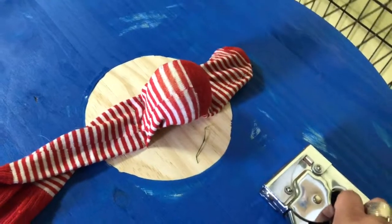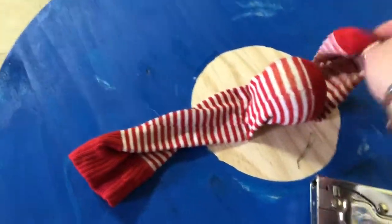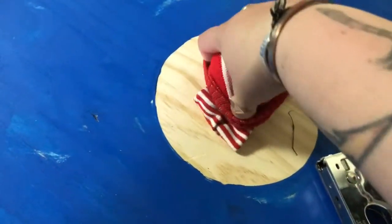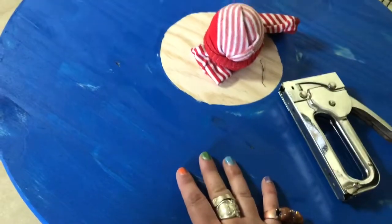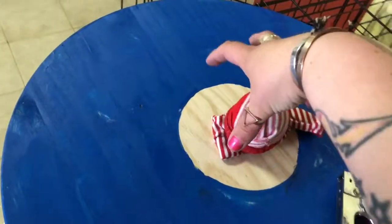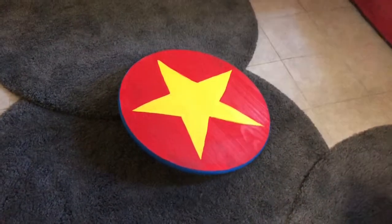I already had a staple gun. I could have probably cut this sock and trimmed it neater — I might still do that, but it's underneath so it doesn't really matter. So that is the underside of my wobble board. It has this circle because I painted it — I had put all this on before I painted to make sure it worked, and had it sitting on a little flower pot, so that's the shape of the flower pot.